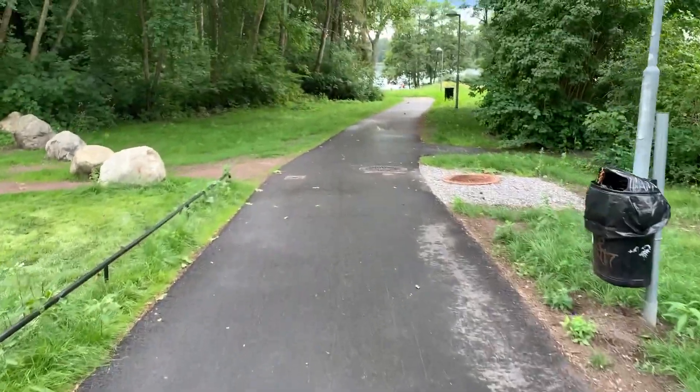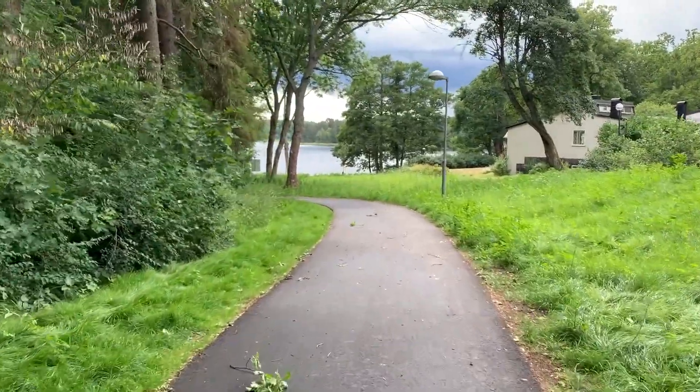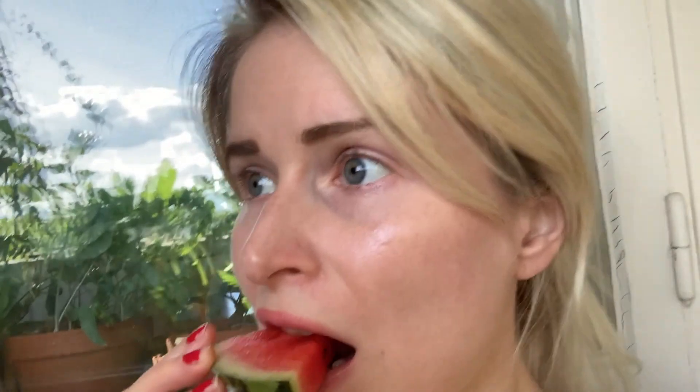After my lunch, I went down to the water for a little power walk. When I got home, I had a little snack — some watermelon. Lovely.